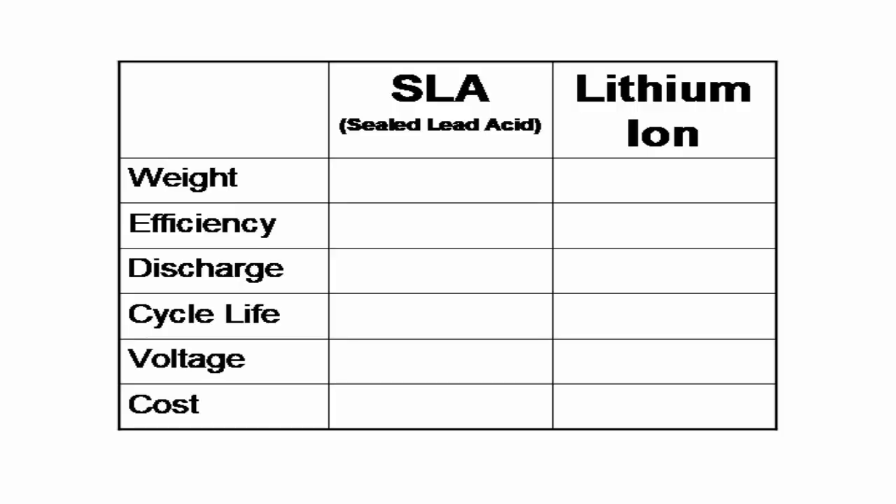Now let's check out the following chart to see what battery might be right for you. Weight: lithium ion batteries are one third the weight of lead acid batteries. Efficiency: lithium ion batteries are nearly 100% efficient in both the charge and discharge cycle. Discharge: lithium ion batteries are discharged 100% versus less than 80% for lead acid batteries. Cycle life: lithium ion batteries can cycle 5000 times or more compared to just 400 to 500 cycles for lead acid batteries.